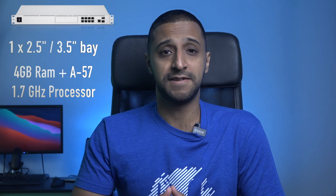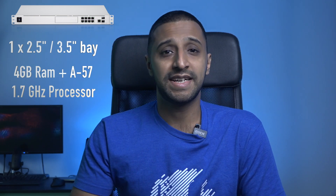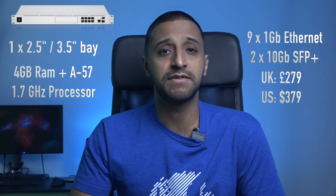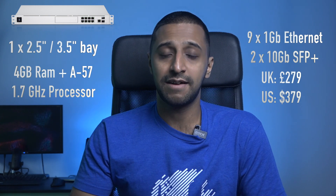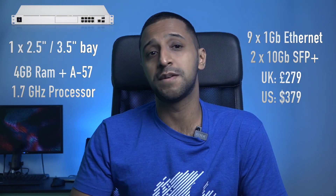In terms of storage the UDM Pro has one 2.5-inch or 3.5-inch drive bay. It has the same ARM A57 1.7GHz processor and 4GB of RAM. Connectivity includes nine gigabit Ethernet ports and two 10-gigabit SFP+ ports. Price is £271 in the UK and $379 in the US. Similarly to the Cloud Key Gen 2 Plus, this suits a setup with a few cameras where the data isn't critical.